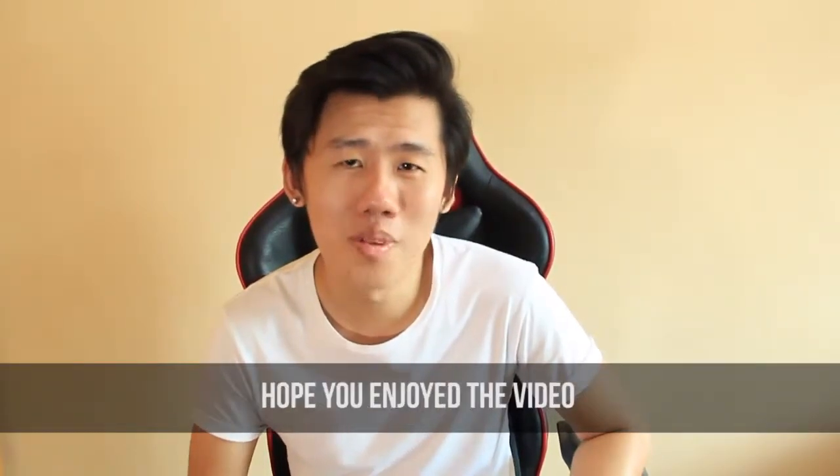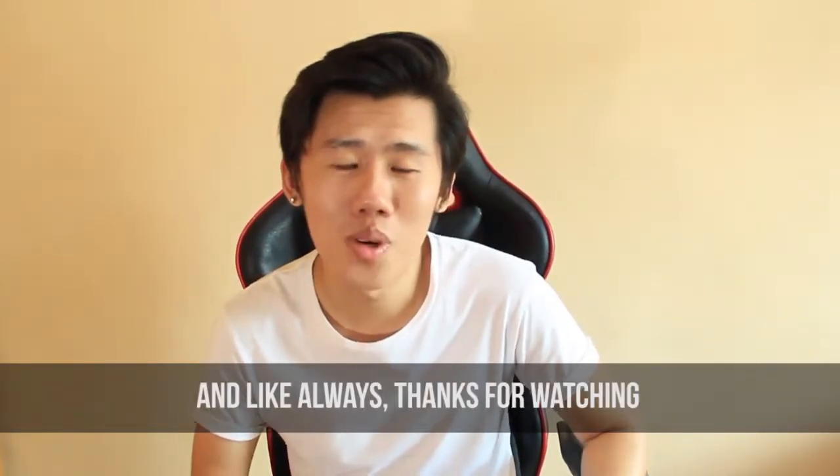But nevertheless, it was fun to make. Hope that you enjoyed the video — as always, thanks for watching!